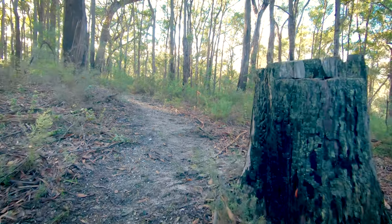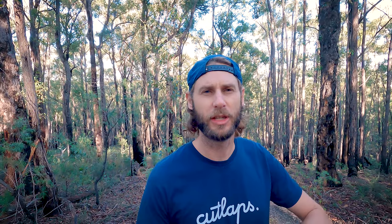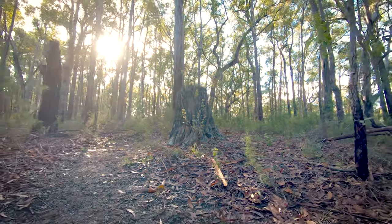The first feature I want to show you is this stump. I want to turn it into a drop — I'm going to build a bridge up to it which you can then ride across and drop off the end of the stump. It should be about a meter and a half drop. The landing is already on a slope but I think it needs to be steeper, so I'll probably build up some dirt at the end for a smooth landing.